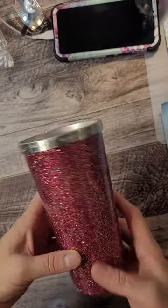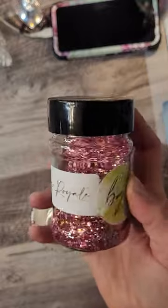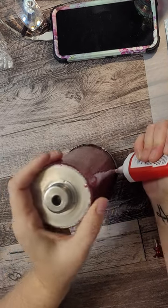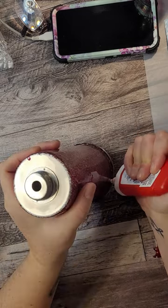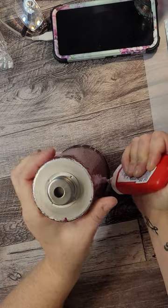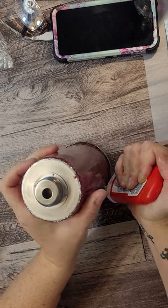Now here's that other tumbler — just a single layer. This is Brandy Royale from Bougie Glitter Boutique, and once the epoxy is dry I clear out that rim to make sure there's no epoxy that's going to keep the acrylic shell from going down into it, and now I'm adding Loctite Extreme glue. My preferred method is to put epoxy in that rim, but for the sake of filming I use the Loctite.